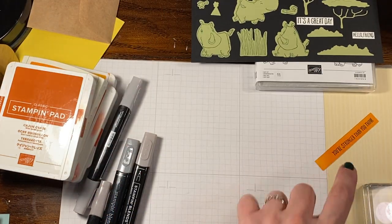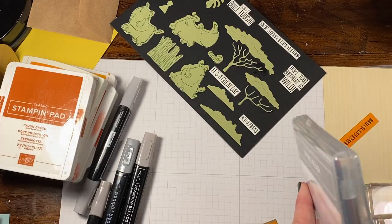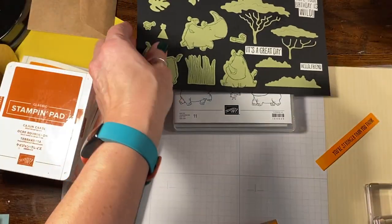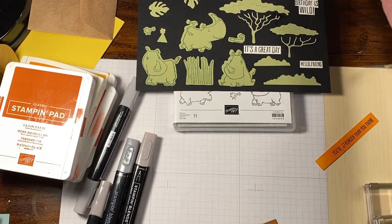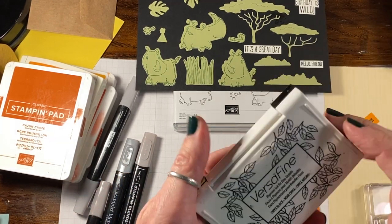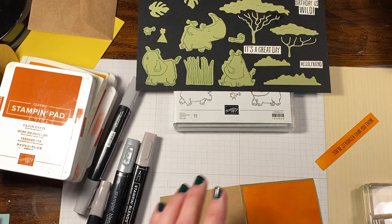This definitely does need a little bit of time to dry because it is a pigment-based ink. But I will tell you, I have tried many other inks. I am nothing if not honest. I also for a little while gave Gina K's amalgam ink a try, but I just don't find that anything gives as nice of detail when you're stamping sentiments or detailed images as VersaFine. It's really, really nice. It's the same people that make Memento and Stays On.